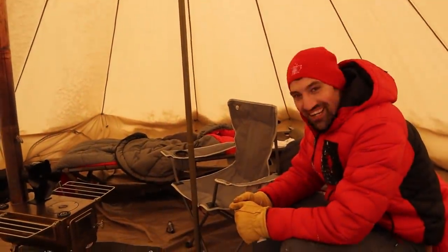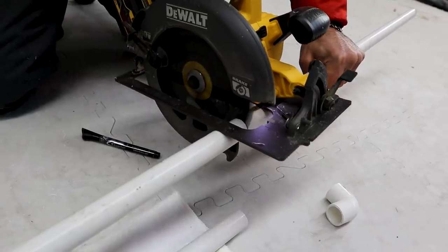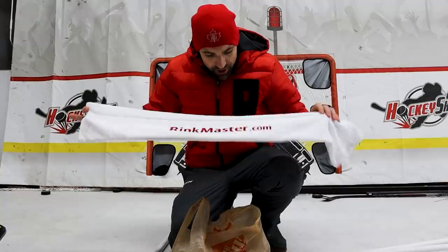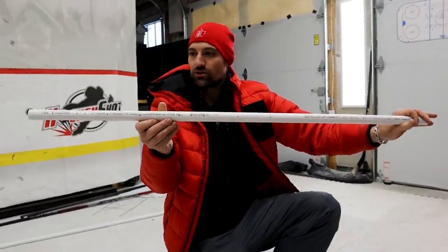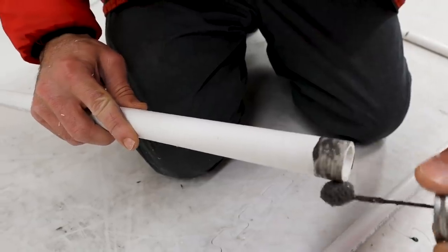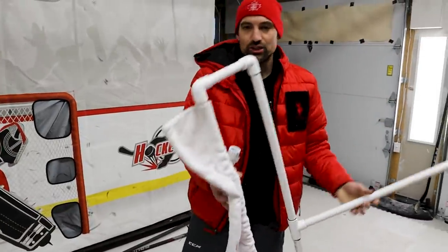Figured if you want the best ice, you have to copy the best. So we looked at what they use in the NHL and obviously it's a Zamboni. What if we could just kind of remake that a little bit cheaper at home? That's the plan — we're gonna build a homemade ice resurfacer. Let's go. All I got was some PVC pipe and this little shammy thing from rinkmaster.com. You could just use a towel — it'd probably work the same. We got holes for the water to come out, probably cost about 30 bucks at Home Depot.